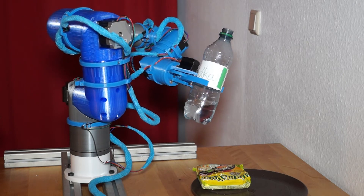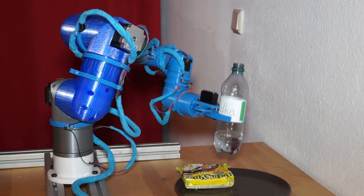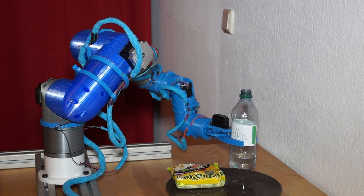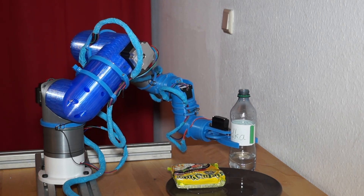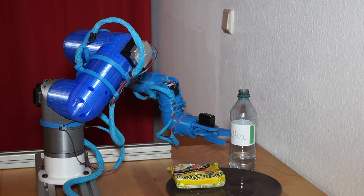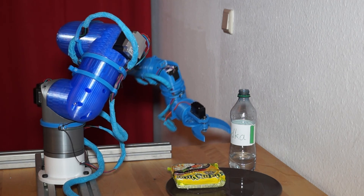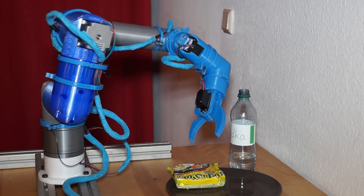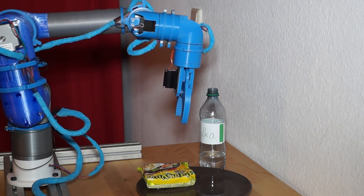Now I put the bottle back to his position. I think that alcohol is far more dangerous than a virus, especially for me. The dinner is served now. It would be nice to see you again.